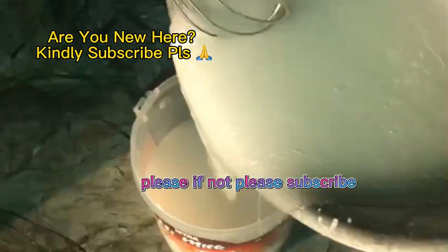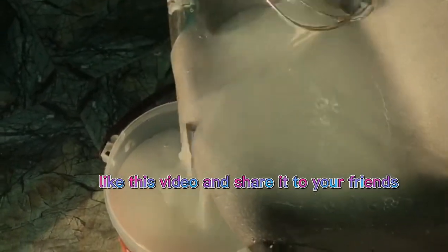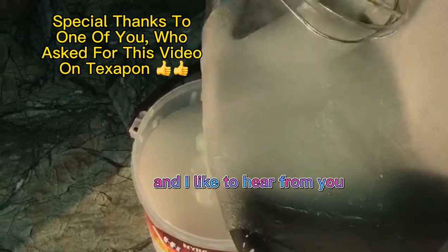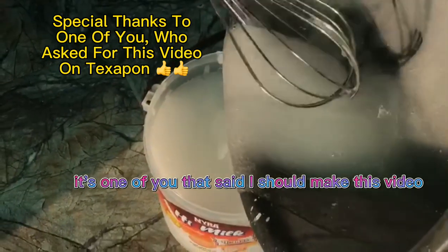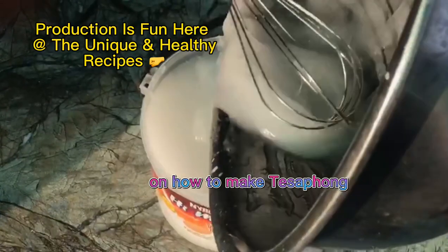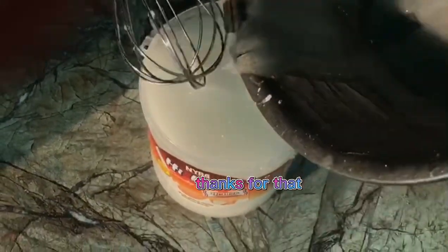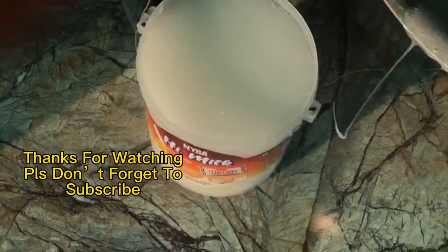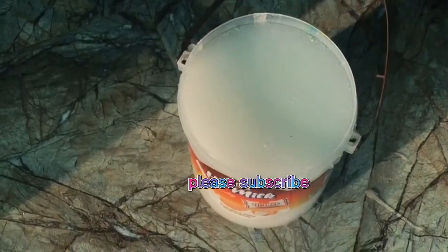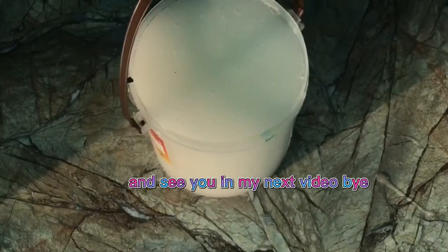Have you subscribed to my channel? If not, please subscribe, like this video, and share it with your friends. One of you suggested I make this video on how to make texapone — thank you for that recommendation. God bless you for watching, please subscribe, and I'll see you in my next video. Bye!